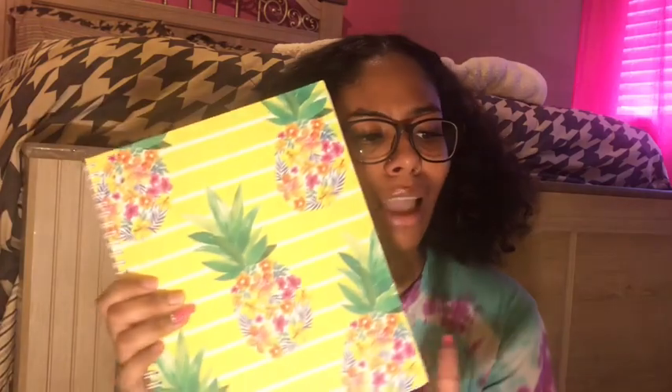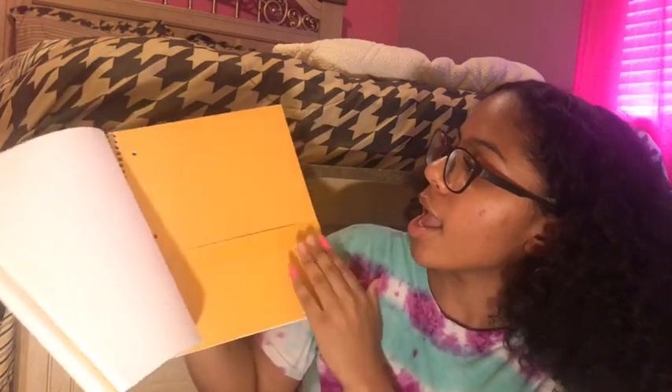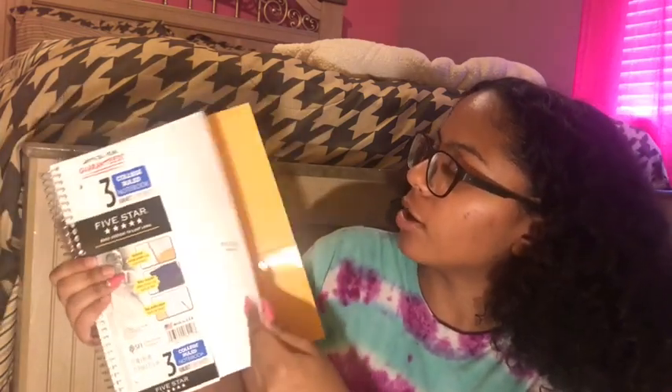The next things are these two spiral notebooks. I bought this one because it really caught my eye and it also matches the binder. And then here is just this regular white notebook — it's a three-subject, five-star notebook and it's college rule. All my notebooks and my papers are college rule because my handwriting looks way better in college rule.